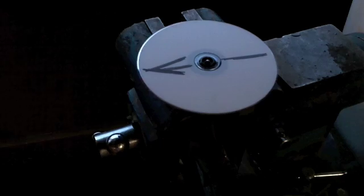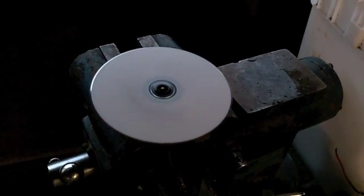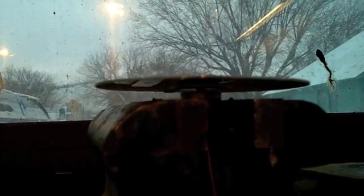Last motor — CD motor out of a truck radio. I'm gonna hunker down in case she blows. It's still spinning. Oh, does that mean she went? Oh yeah, it's toast.